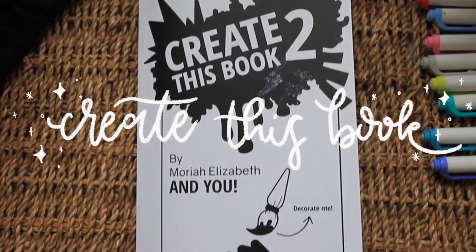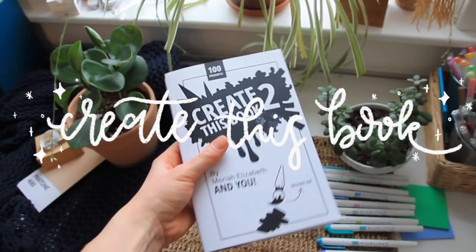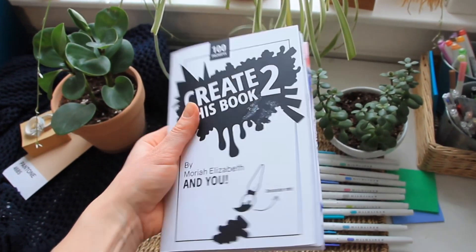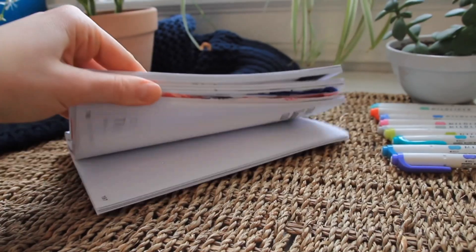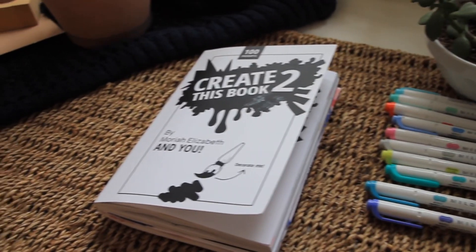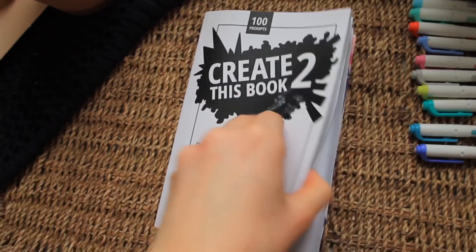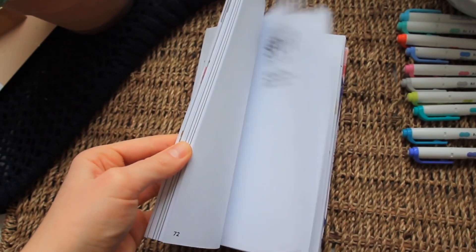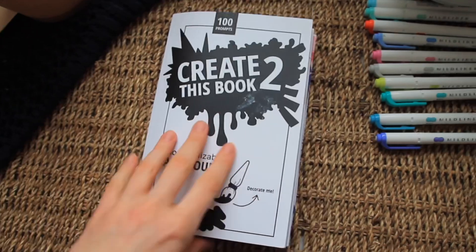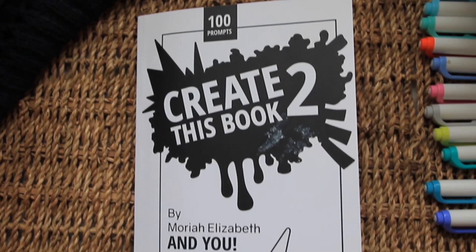Next up is Create This Book Two, also by Mariah Elizabeth. I've recently started this one — maybe six to eight prompts done — so I have a long way to go, which is why the cover isn't decorated and most pages are blank. It's pretty similar to her first book; the prompts are excellent and the paper is the same, so if you want to use markers or paint you'll need a separate piece of paper to avoid bleeding through.